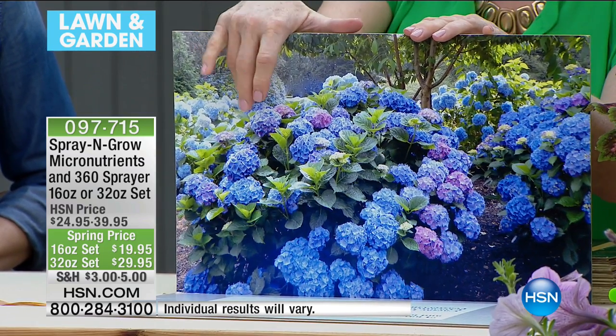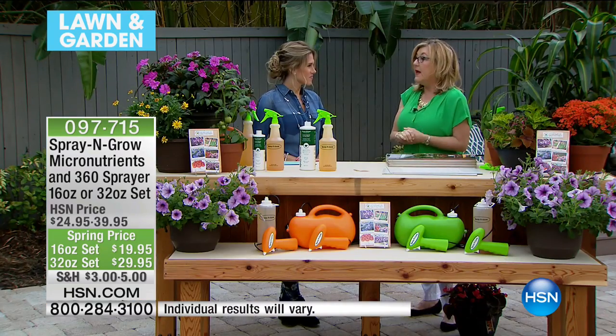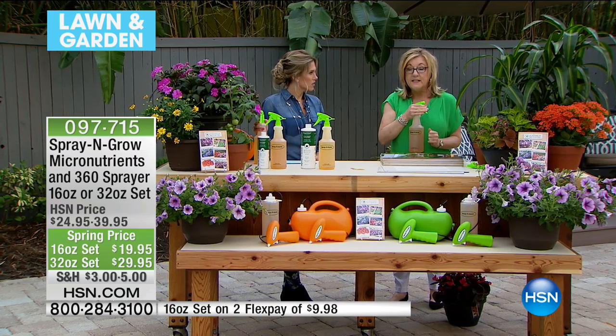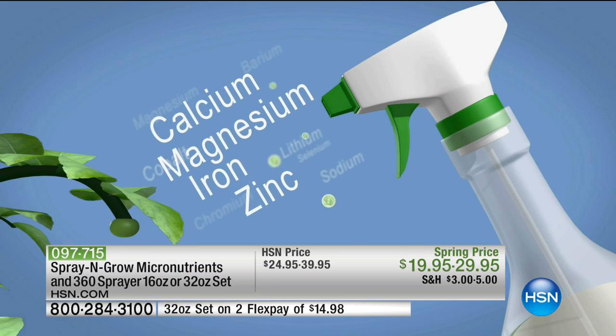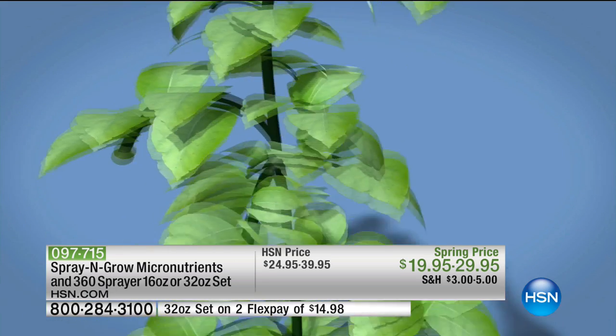It doesn't matter where you live right now — you can spray the woody, naked plant and start getting results. It's like vitamins for your plants, but what's special is also the way you use it. You spray it — that's why we give you this 360-degree sprayer. You spray it on the leaves of the plant: that's called foliar feeding. Foliar feeding has been used by farmers since the 1920s. It's more efficient and more effective. The Spray and Grow is absorbed by the stomata — little pores on the leaves — it goes all the way down the plant, treating the whole plant.